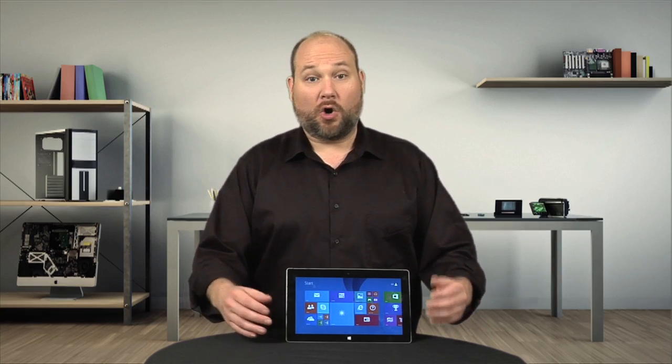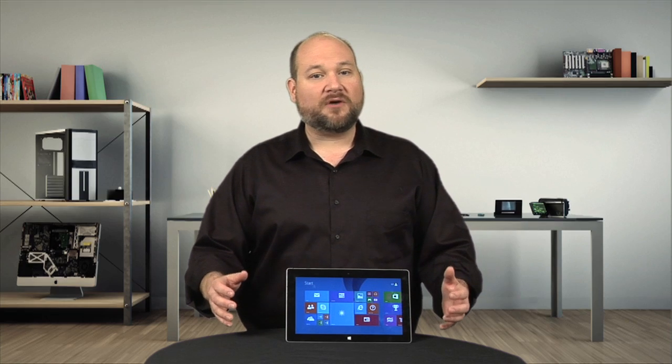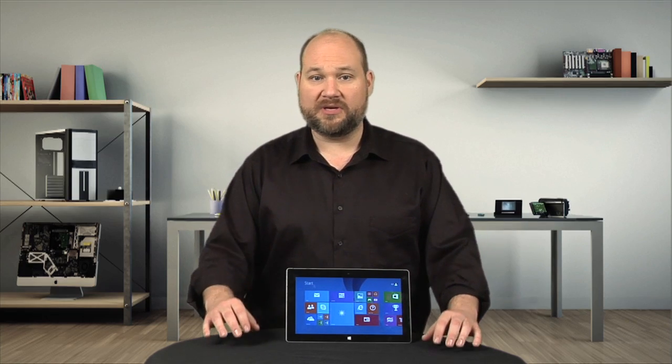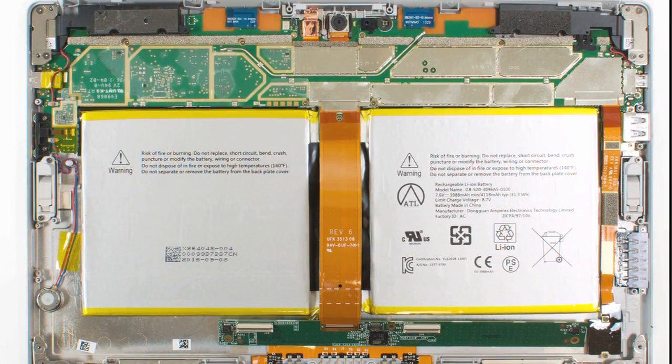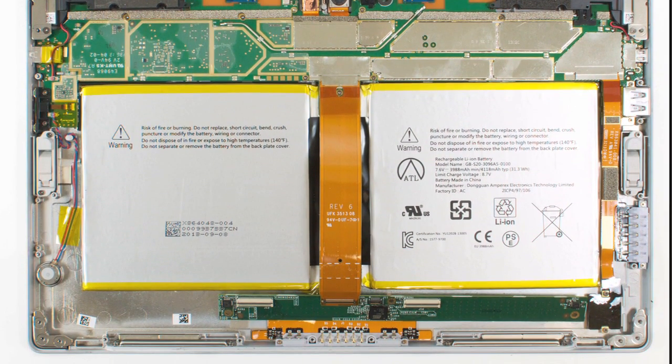Unfortunately, when making all these hardware upgrades, Microsoft also completely reworked the tablet's internal design, and in doing so, made the Surface 2 much more difficult to crack open and repair than its predecessor.